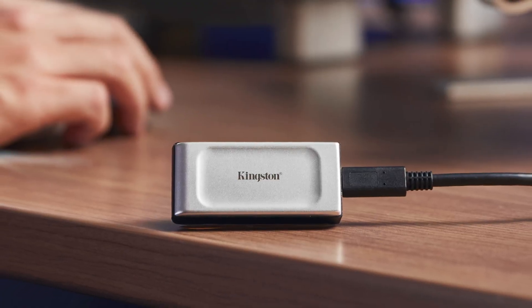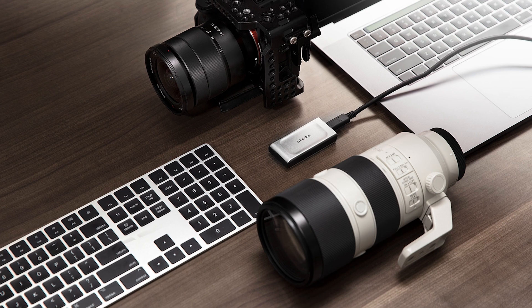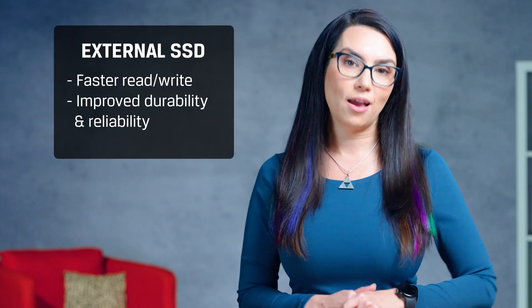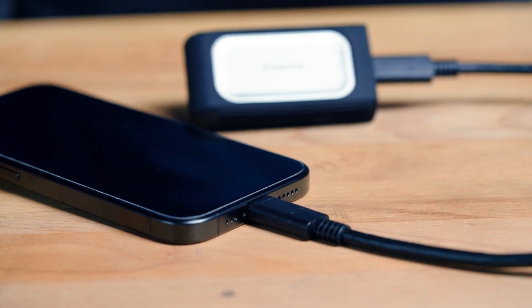External SSDs are a great option for iPhone users looking to expand their device's storage. The advantage of external SSDs is their size, portability, and high speeds. They use flash memory and have no moving parts, resulting in faster read-write speeds, improved durability, and reliability. They're also very simple to use with the iPhone 15 — simply connect the drive using a compatible cable and move files between the two devices as needed.